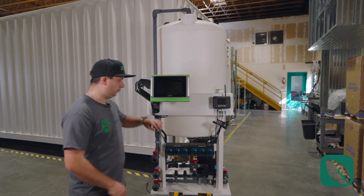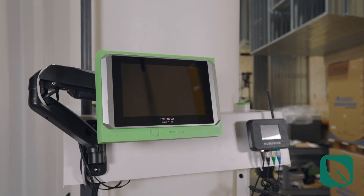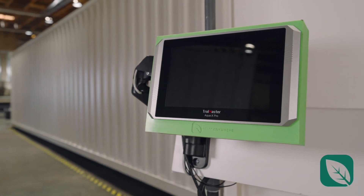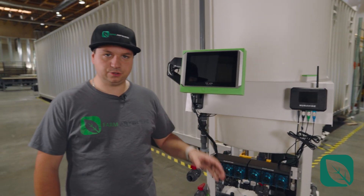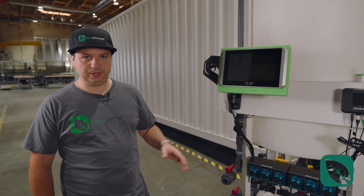Starting with the computers, we have the Trollmaster Aqua X. This controls the solenoid valves and can also read your substrate in terms of EC and pH. You can also do crop steering with this and call for irrigation cycles based on your needs. It's connected to the internet and does not have any subscription fees — you just connect to it, no monthly fee.